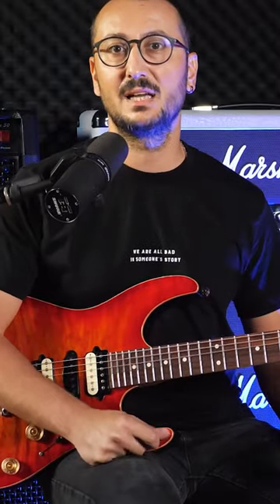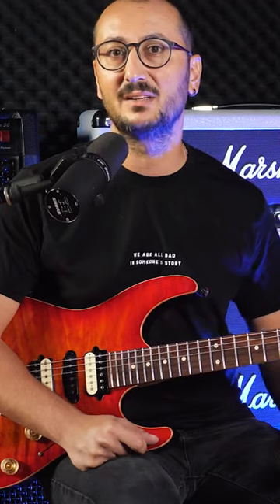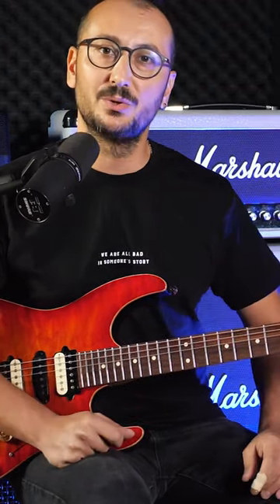I'm going to show you Rick Graham's video. He is one of the best economy picking players in the world, I believe. So let's watch the video and then we will talk.